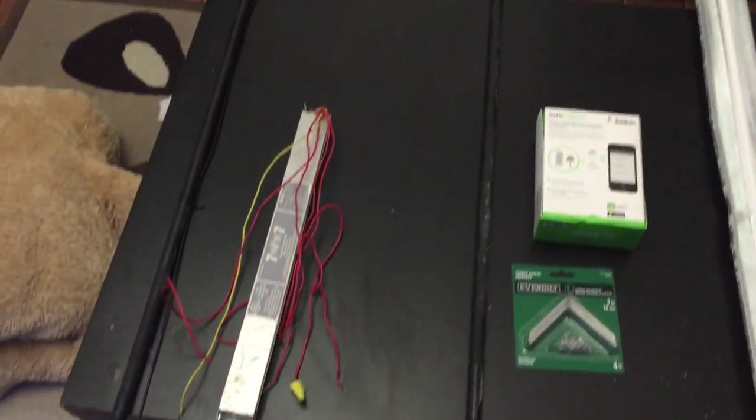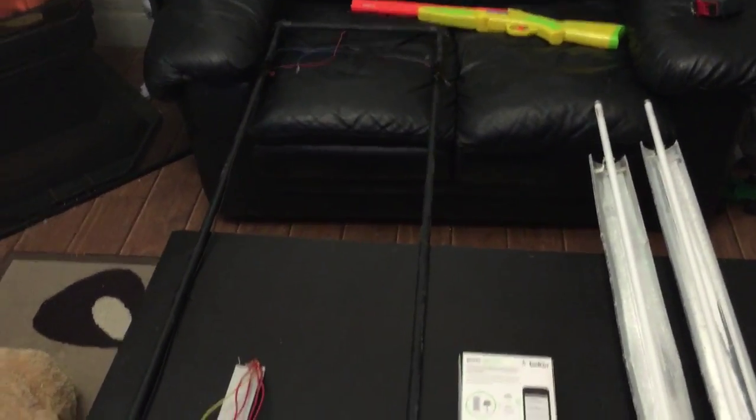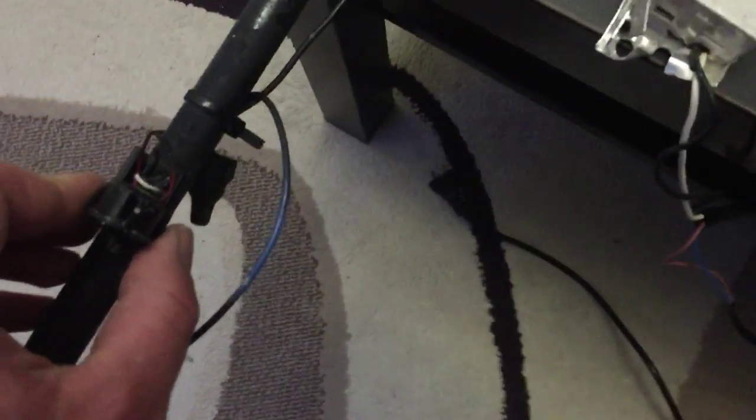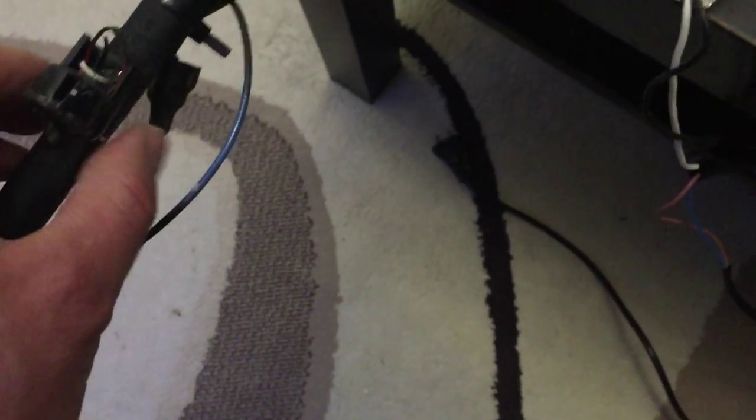It's a six-foot tank. All I did was take EMT conduit with connectors on each end and painted it black to match my tank. I put the sockets for the T5s and mounted them on the pipe with screws — there are four sockets altogether.